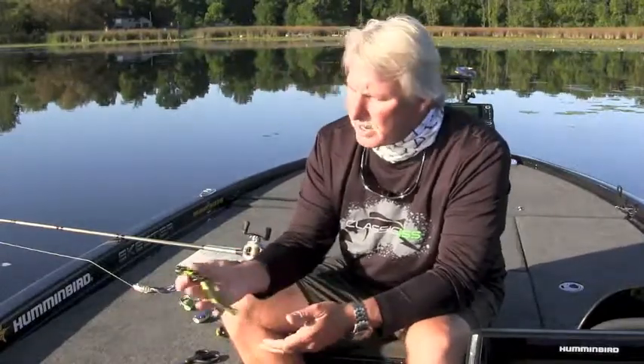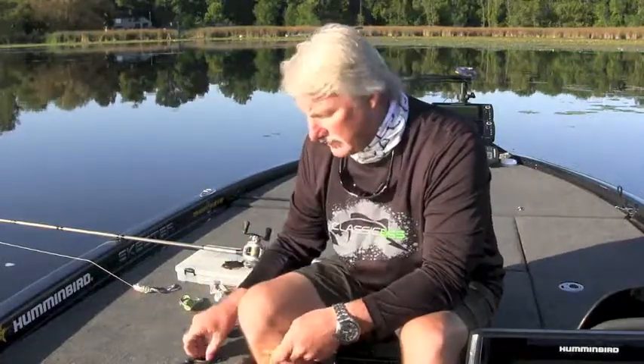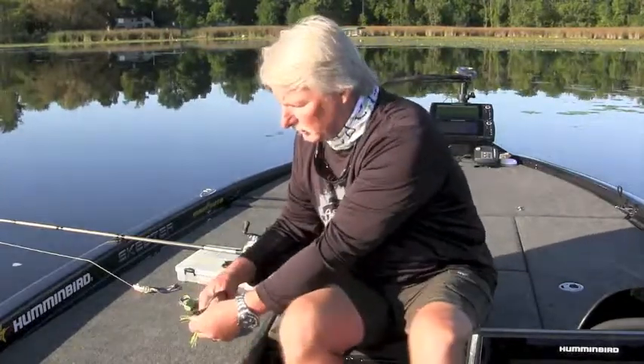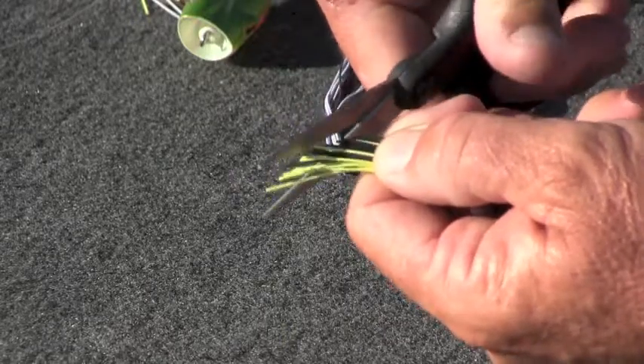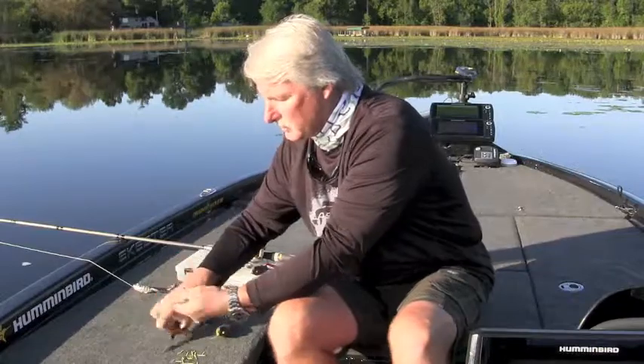Simple to use. It comes right out of the box looking just like this, and you can fish it this way just fine. One of the things I like to do is take off just a little bit of the skirt material — I cut it at a little bit of an angle, probably three quarters of an inch or so off. And that's really all there is to it, and it's ready to go.